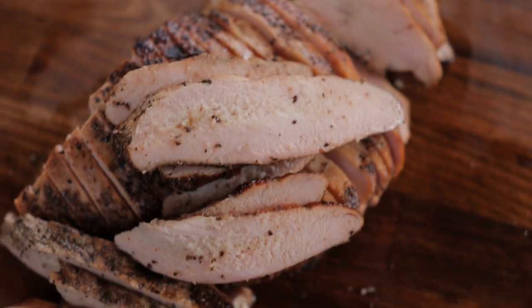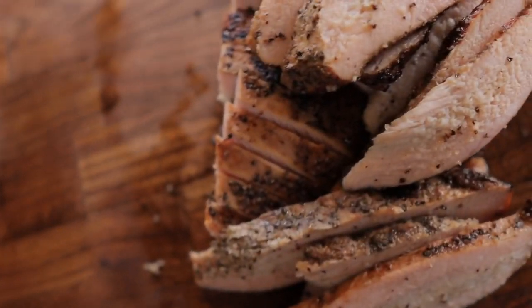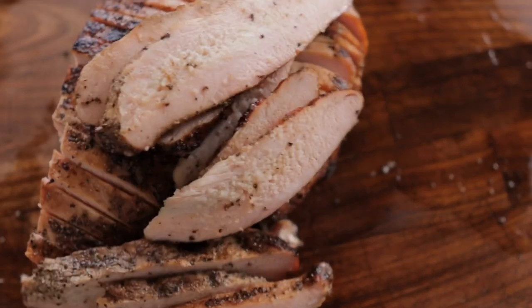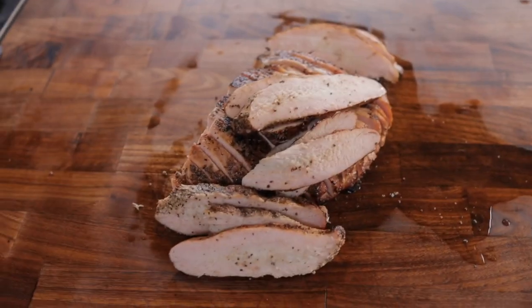What's going on everybody? Welcome back to Chug's Barbecue. My name is Bradley Robinson and today I'm going to show you how I made this beautiful, tender, smoky, buttery, peppery, herby, delicious smoked turkey breast. Coming up!